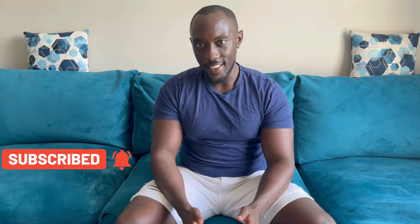Anyway, with all that being said, if you've enjoyed the video be sure to give it a like, subscribe to the channel, and I'll see you in the next video. Bye!